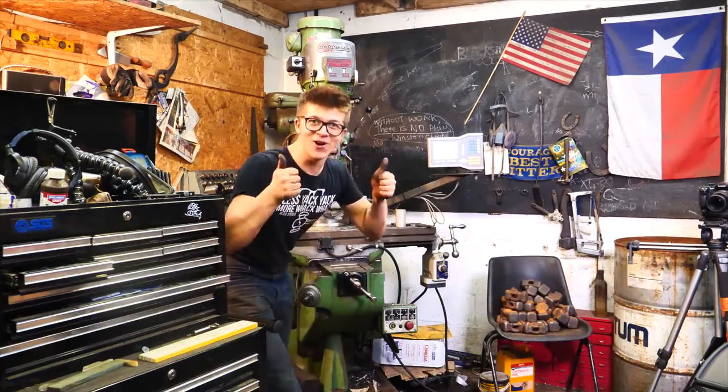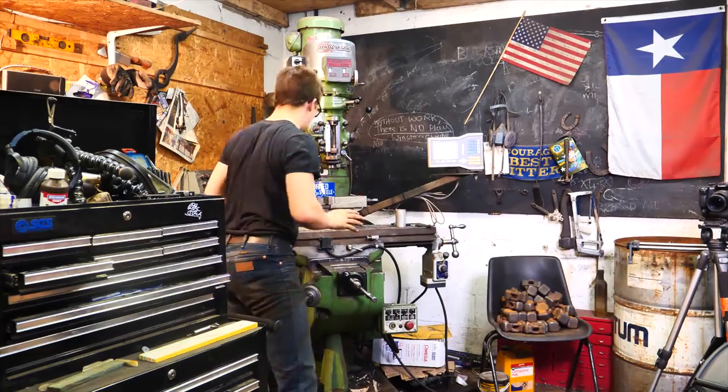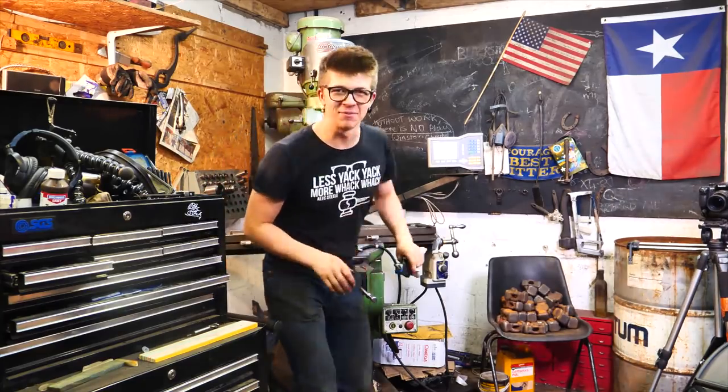I'm going to call that great! That is the best piece of tramming I've ever done. Great — let's mill a slot.